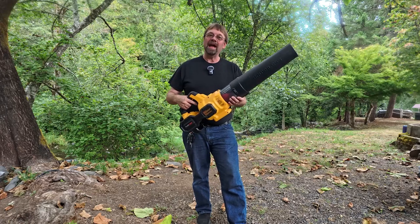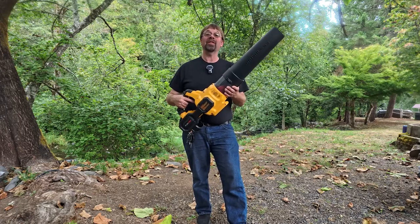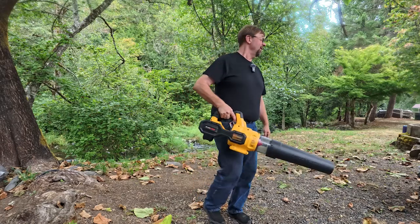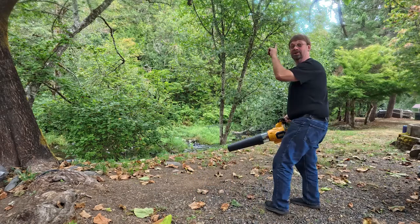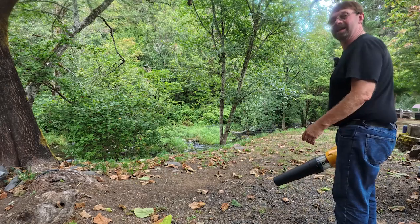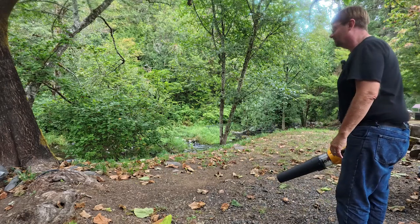I've had this blower for a while now and it's time for the fall demo. Let's go ahead and give it a little try. We've got a lot of leaves here. This huge tree above us is dropping its big leaves and they can be a little bit of a pain. Let's see what happens.